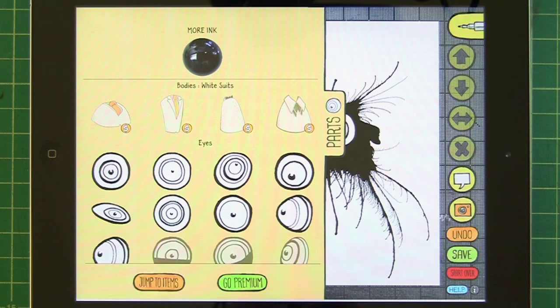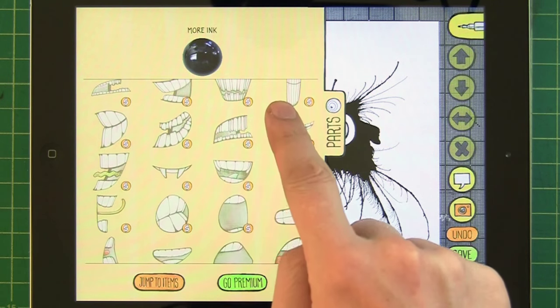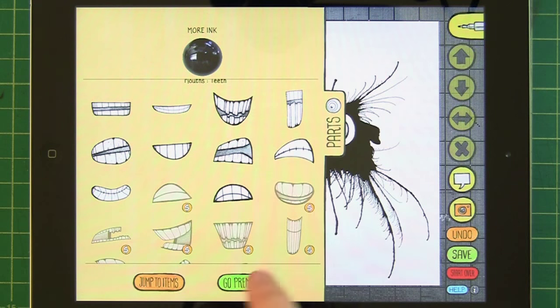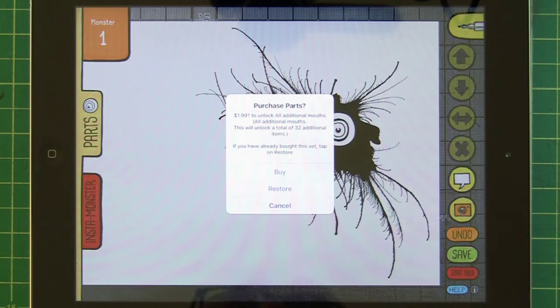You can see that you actually have subcategories so you can get to what you want fast. You can also see there are a bunch of free mouths and then a bunch of premium mouths. If you want to buy one of those sets, you don't pay $1.99 for one mouth — you're paying $1.99 but you actually get 32 additional parts. Some sets are only $0.99, other more extensive sets are $2.99.